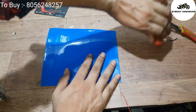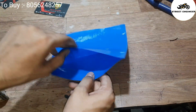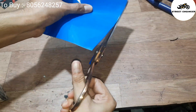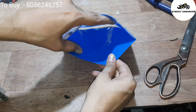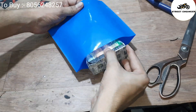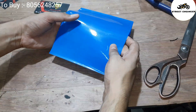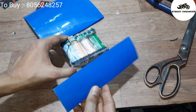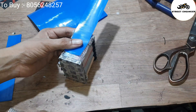Now take a PVC heat shrink sleeve and cut it according to our battery pack size, but keep some extra length because the PVC will shrink when we apply hot air. Cover the PVC sleeve on both sides and insert the battery into the PVC sleeve.